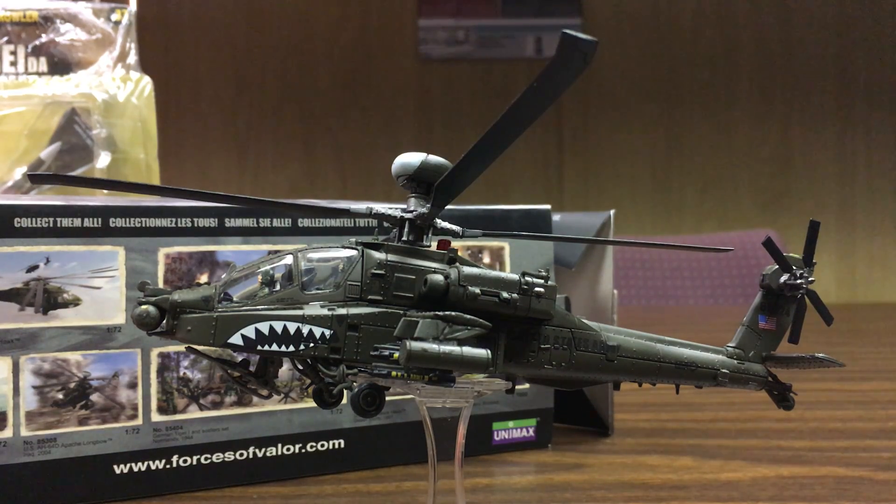What's going on everyone, this is Slackerman with another diecast model review. Today we are looking at the Unimax Forces of Valor Apache Longbow model.